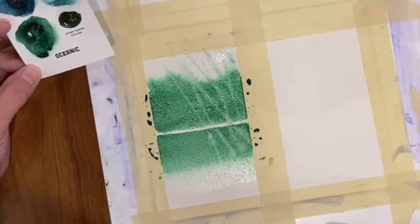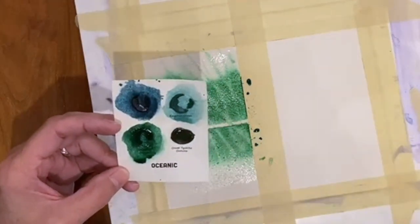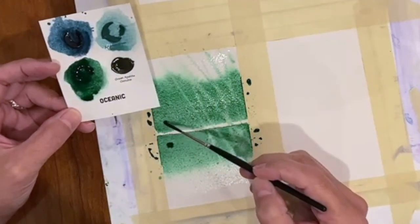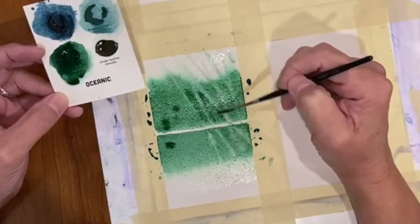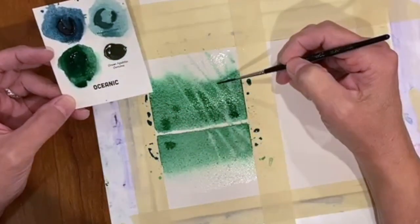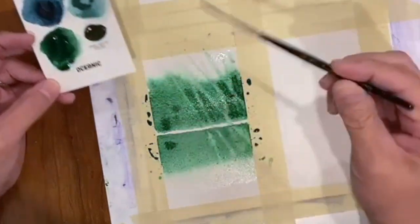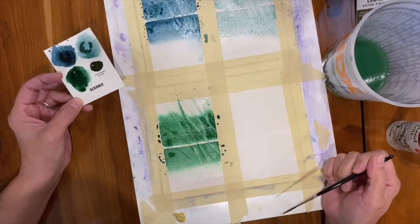If I know how the pigment is going to behave, then that lets me know exactly how I might want to try to use it. It really informs my decision making when I go into the process of experimenting further with actually incorporating it into a painting. I've already got some knowledge of the pigment — I've talked to my students about this all the time. You want to develop a relationship with your pigments. You want to understand what they do, not just what they look like, but how they behave.